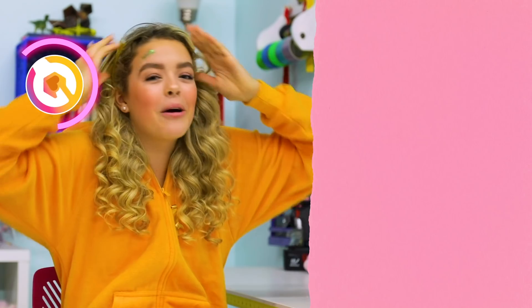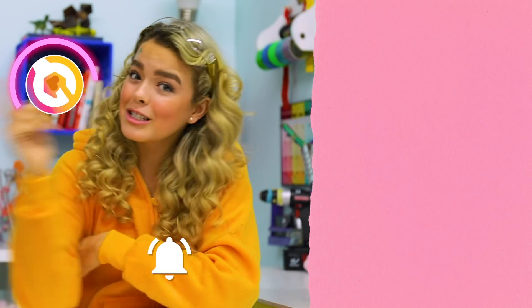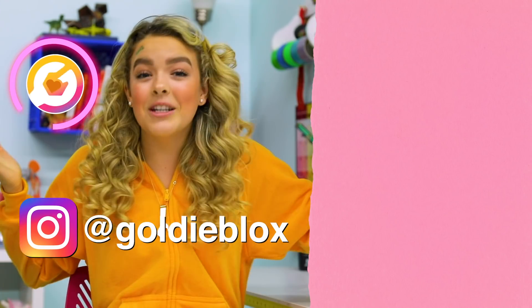And that's it for today's video! If you guys like this video, make sure to give it a big thumbs up, and also subscribe for more DIYs every single Friday, and hit that notification bell so you don't miss one. If you guys remake any of these hacks, make sure to tag at Goldie Vlogs on Instagram — I want to see them. That's it for today's video. Goldie Vlogs, signing off.